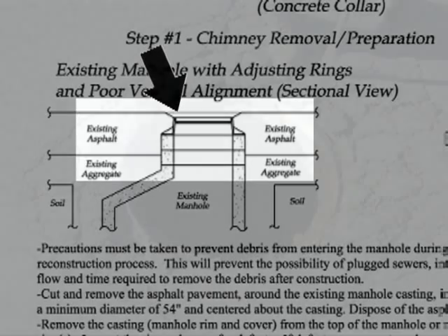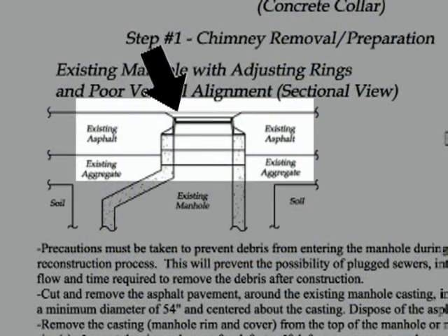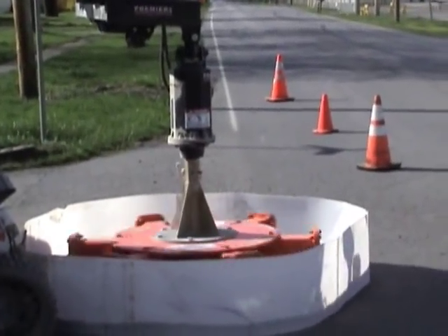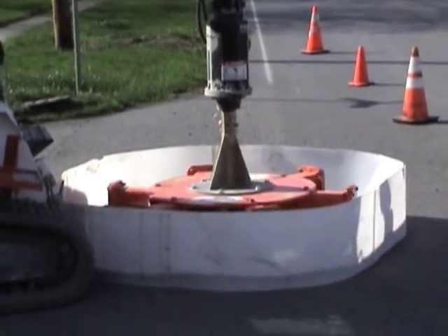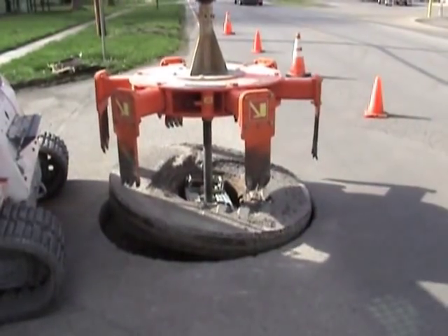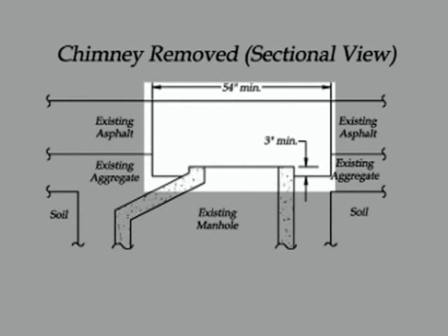We find the pre-existing condition where the manhole frame and lid is lower than the asphalt surrounding it, and we're trying to correct that by removing the manhole frame and lid using the MR manhole cutter extractor. After removing the manhole frame and lid from the road, the surrounding road overcut is removed.